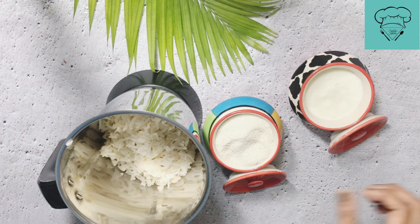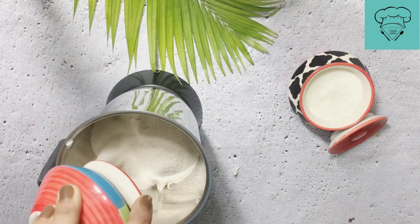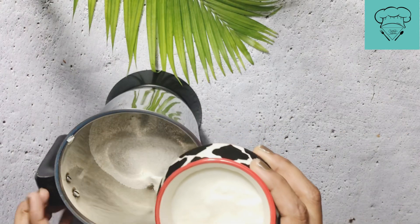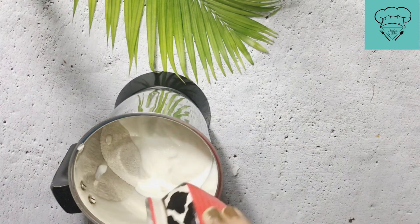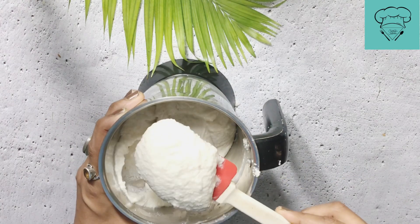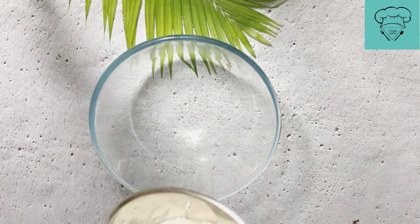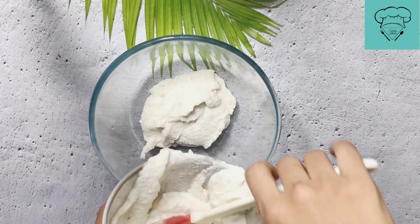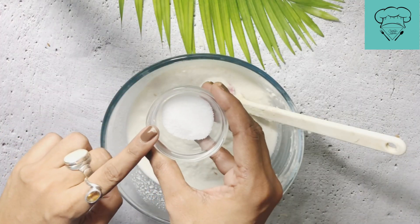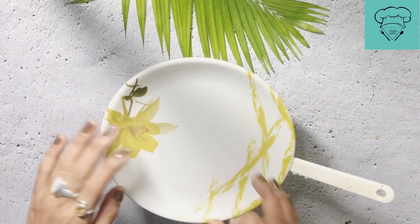Now we add half cup suji (semolina). Always keep the ratio while adding. We add 1/4 cup of rice flour as well. Now we add salt into the bowl — 1 teaspoon salt. This is a very healthy and tasty recipe and you can make it instantly even if you don't have leftover rice. We will keep the batter to rest for at least 20 minutes so that the suji will swell up.